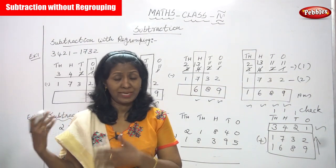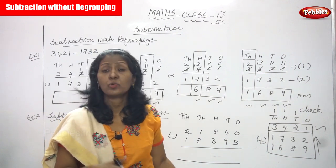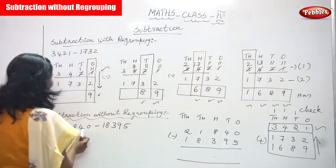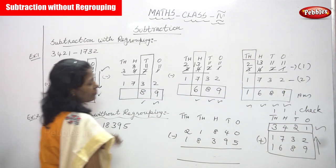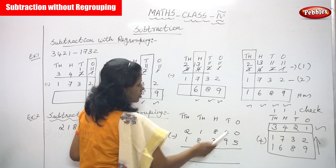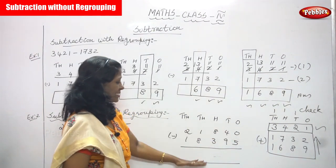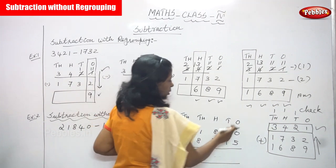Without regrouping is like normal subtraction. In normal subtraction you just write the place values as they are: ones, tens, hundreds, thousands, ten-thousands. The numbers are 21840 and 18395. Write the first number and second number, then start subtracting.